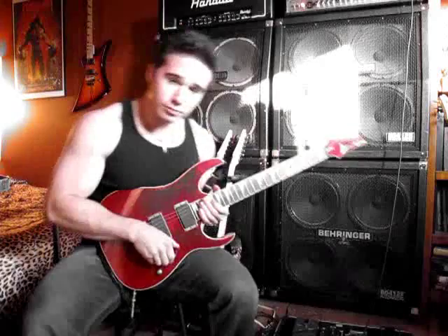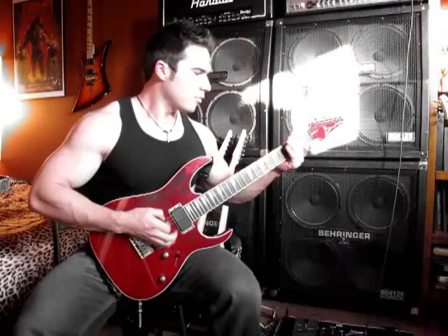Okay, now let's try out the neck pickup. Here we go.